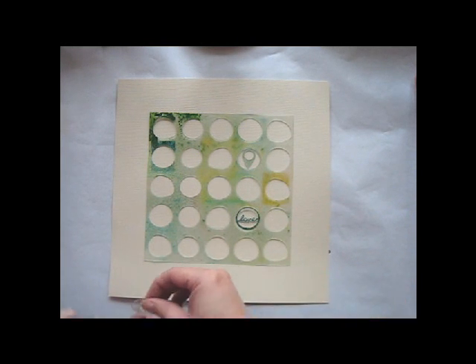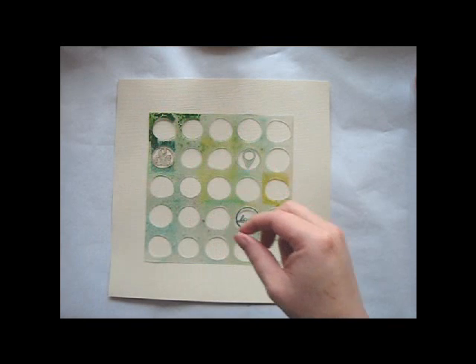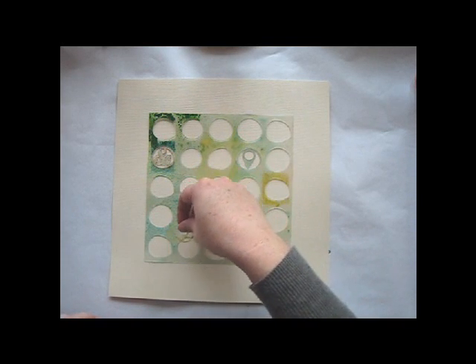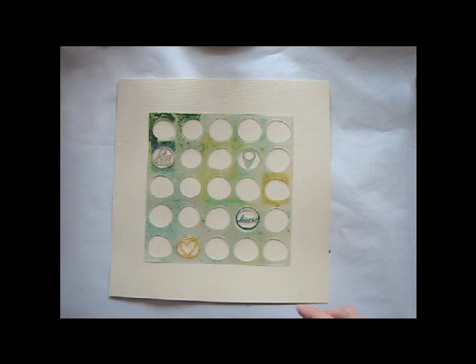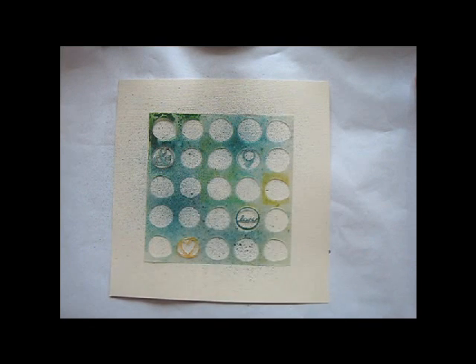This mask has a background of circles, and then it has several smaller shapes with icons and words inside them. Since these little circles pop out, the mask is really versatile. You can use the background alone, or the small shapes alone, or you can nest them together for a different look.